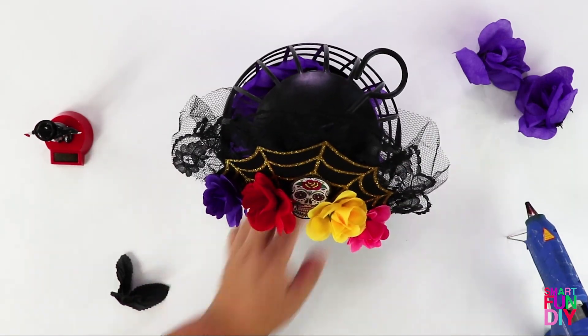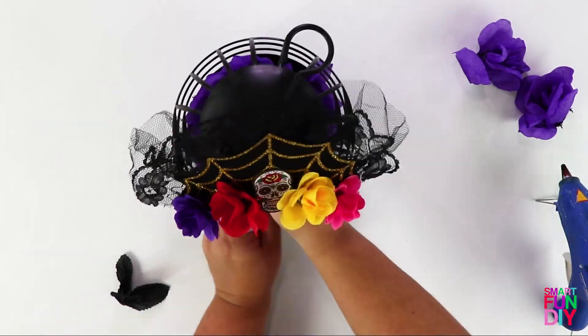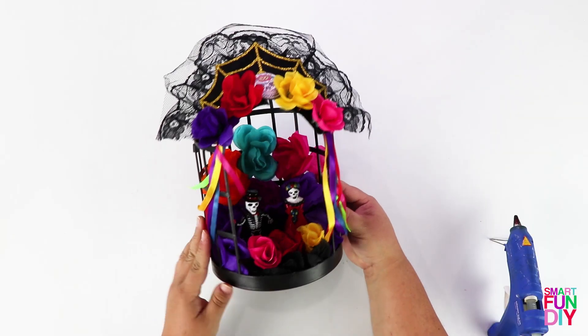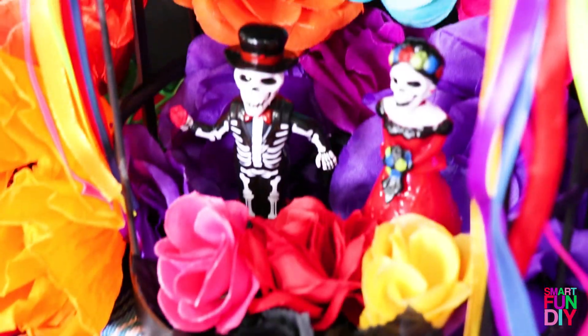The bobble heads have a self-adhesive tab on the bottom, but they're going to stick a lot better if you use hot glue. Add some more ribbons and flowers and things — all of this you can get at 99 Cents Only.